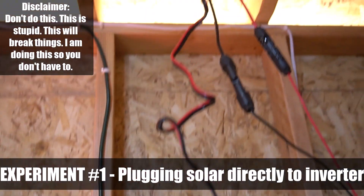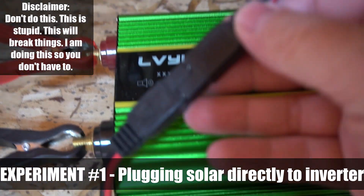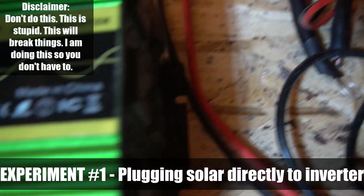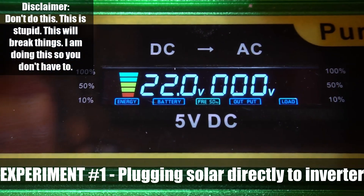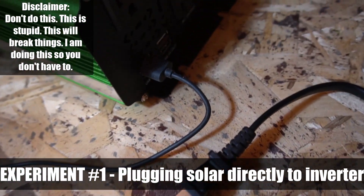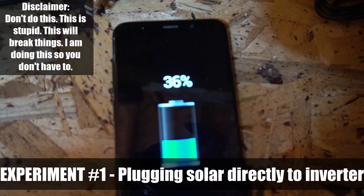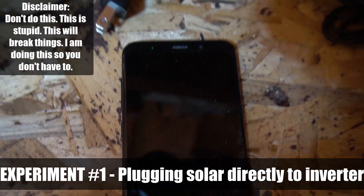Experiment number one — and do not do this — I wanted to see what would happen if you plugged a solar panel directly into the inverter. This is coming from a 100 watt solar panel going directly into the inverter. When I turn it on, you can see there's about 22 volts going in, but there's nothing coming out on the AC side. However, I can use the USB ports on the inverter — those are working and they are charging my phone, so you can get DC power out of it this way. But you cannot get any AC power.